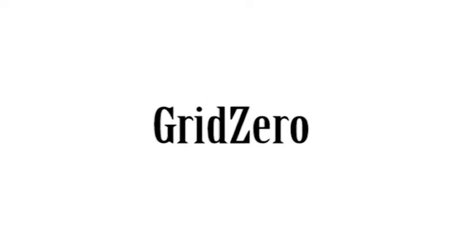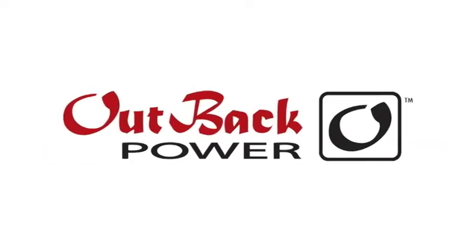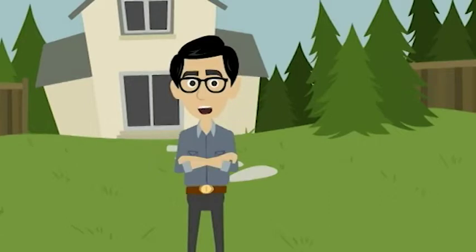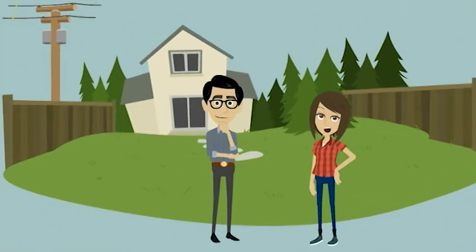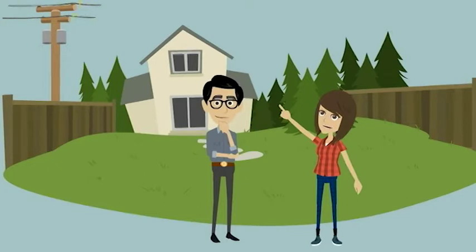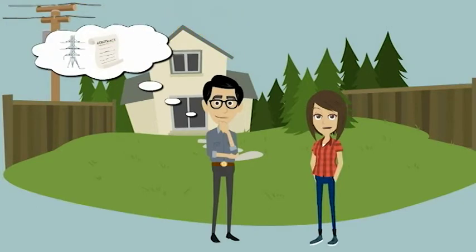Today we will be explaining Grid Zero, one of the seven input modes available in selected inverter models from Outback Power. Grid Zero is a way to self-consume what you generate from renewable sources instead of selling it back to the grid. You actually use solar energy to power your house and limit the dependency from the utility grid.